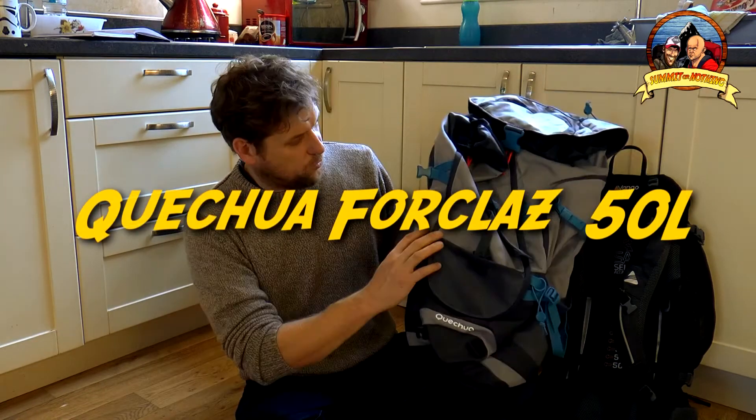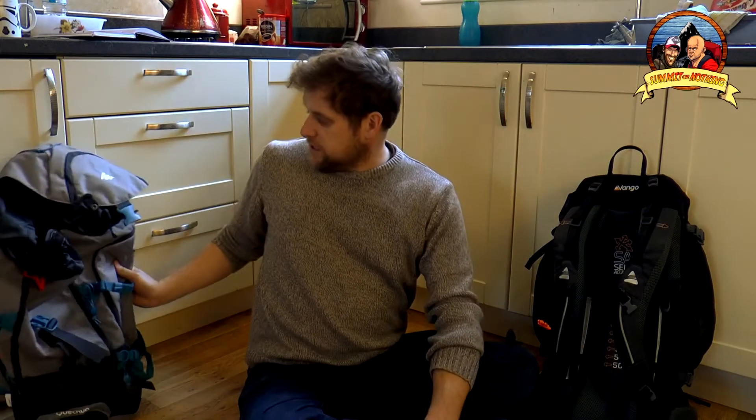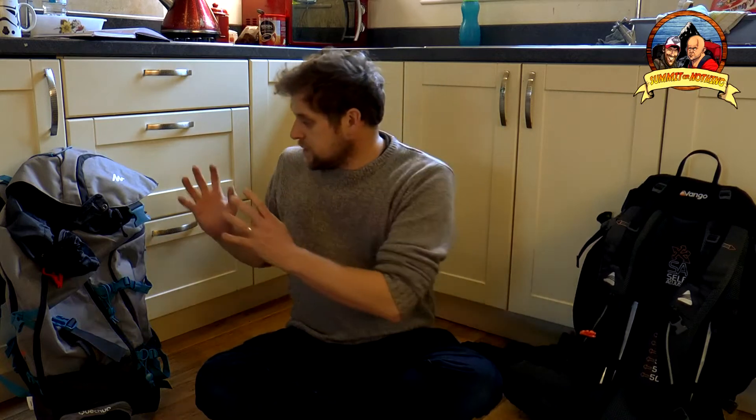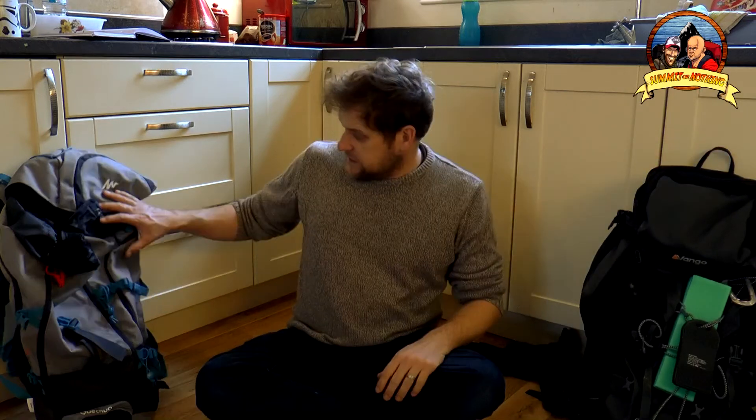I thought enough's enough, I'm not having that bag. So I ordered a new bag — this Quidio Forklos 50. It's a 50-litre bag which has prompted me to make this video, because I've got quite a lot of stuff in this bag and I've got to fit it into the new one. This was a 65-plus-10, this is a 50, so weight reduction is needed. I've been putting it off cost-wise but I think I'm going to have to do some sort of weight reduction video, so here we go.